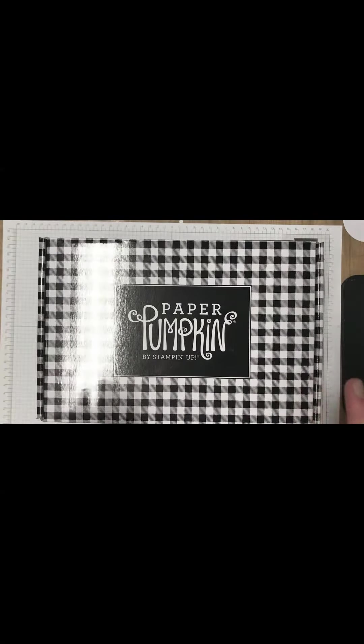I get a couple of them because I love them so much. It's a paid subscription — you get one per month for $19 a month. You can subscribe and cancel at any time. Last month's was Pining for Plaid, which was beautiful, and these two are actually coordinating. So this was last month's — some Christmas cards — and this is this month.